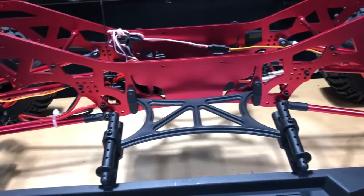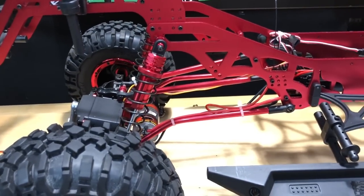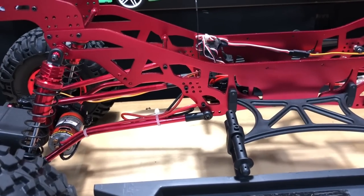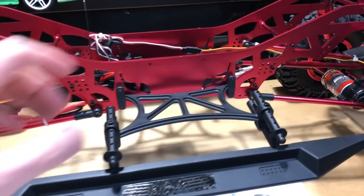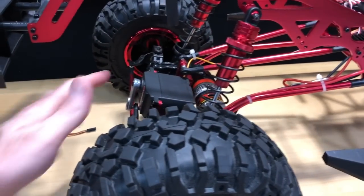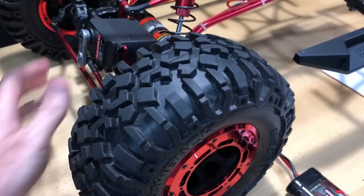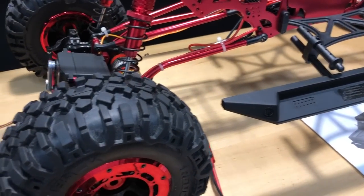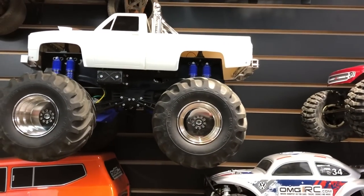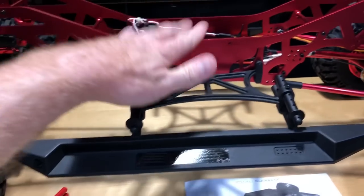The motors are 550 motors — 42-turn, so low on RPMs but high on torque, which is what this vehicle is all about. It's trying to get traction. It's a big vehicle with some weight to it — I'd guess over 10 pounds. Most of the weight is in the tires, servos, and motors, and that weight sits right on the axle, which is where you want it for traction. I do like motor-on-axle; it keeps the center of gravity low so you don't roll over.